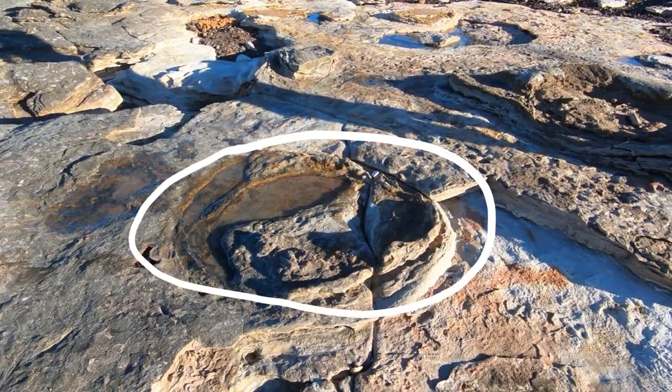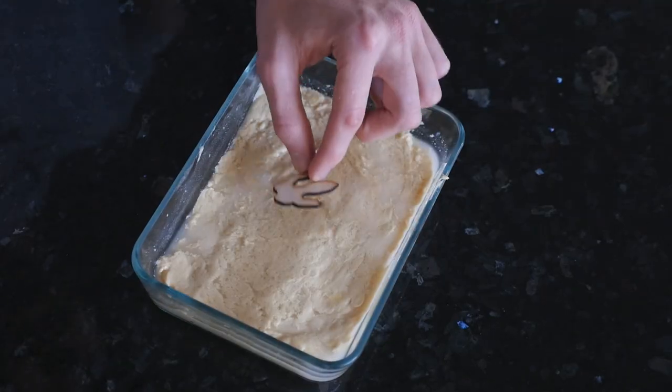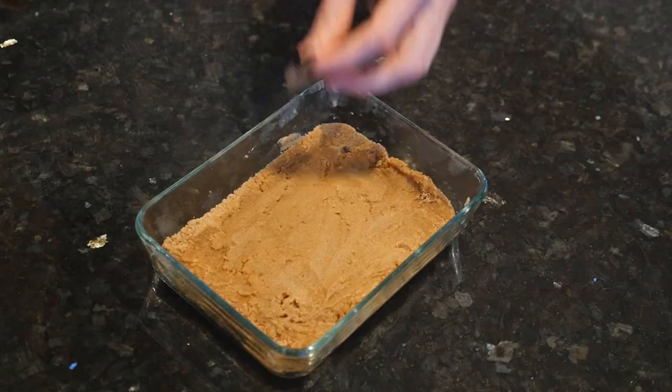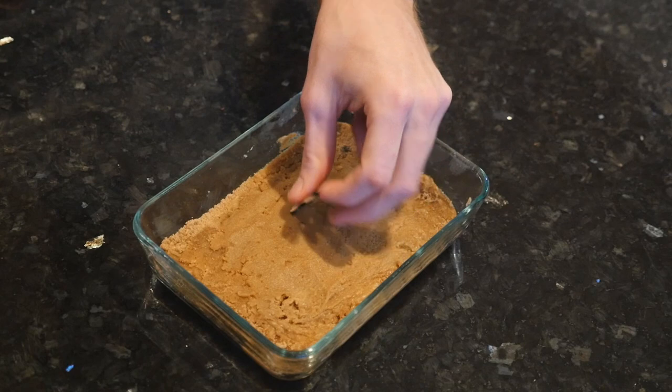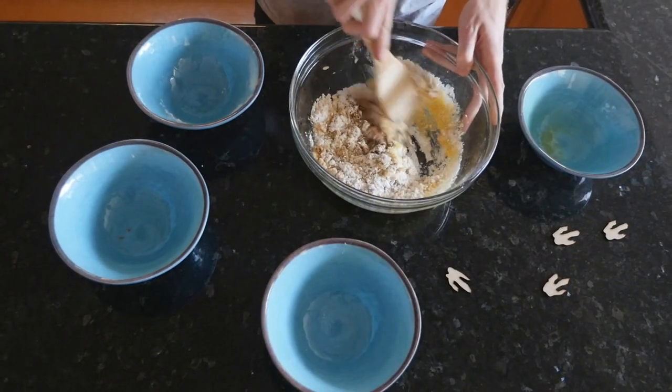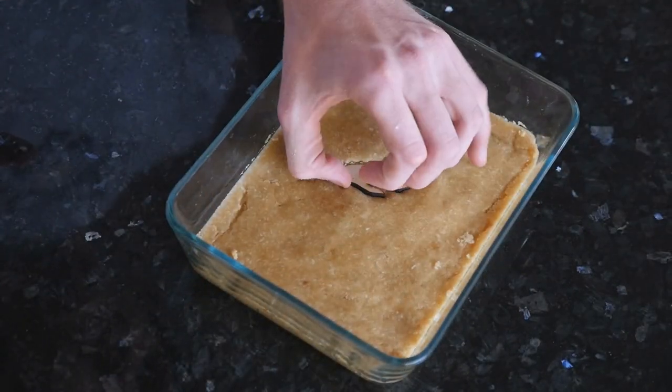Preserving dinosaur footprints is very similar to making a caramel slice. Firstly, we need to have the right base. If the ground is too soft, the footprints will collapse in on themselves, not preserving any sort of detail. Whereas if it's too hard, the tracks won't form at all. Fortunately the mudflats of Broome and my shortcrust pastry mix have just the right consistency.